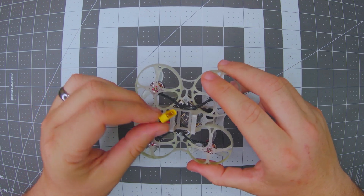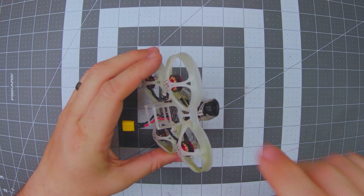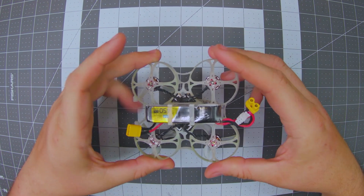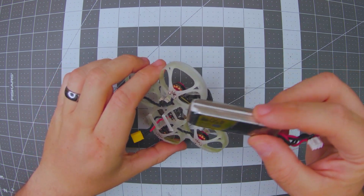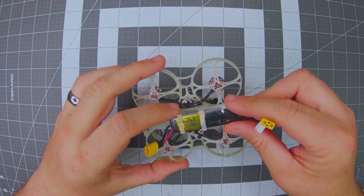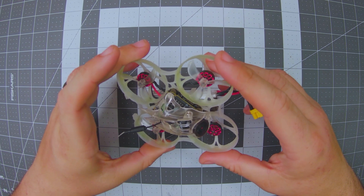On the bottom we have the XT30, which is just the right length, and the standard Mobula 7 battery cage. For batteries I'm going with the 450 milliamp hour Tattoo high volt battery because it fits perfectly in there. Be very careful with the kind of battery you select — if you go 2S or 3S it has to fit in this cage, and you could crack it open trying to squeeze in a big 3S battery.